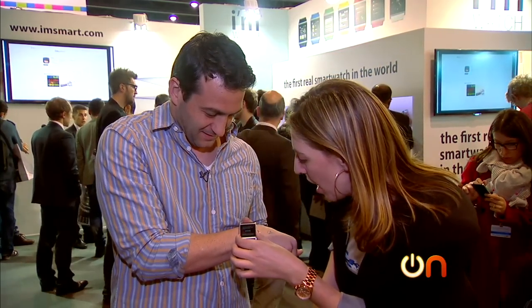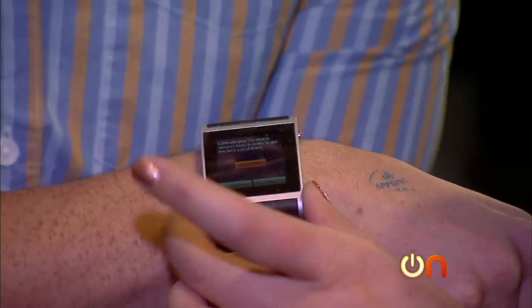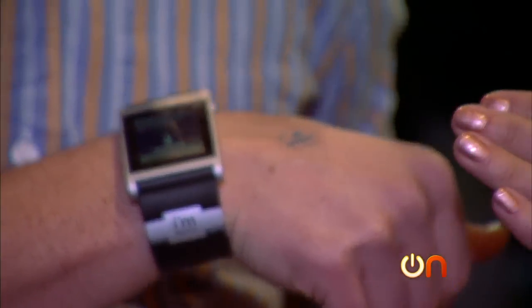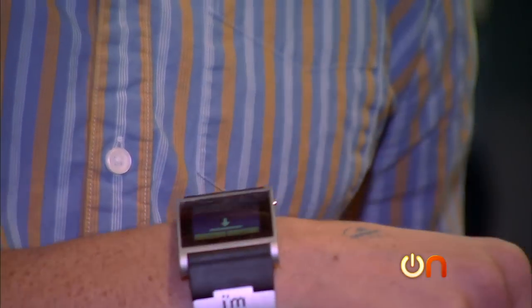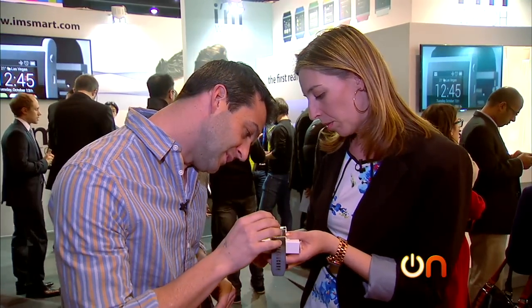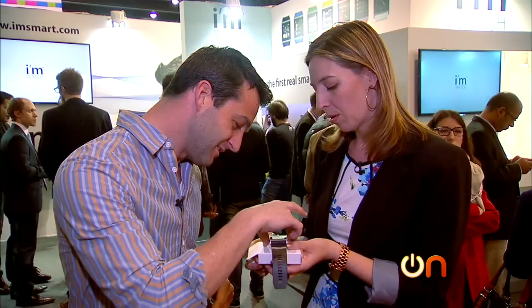All right, so now calibrate your iMwatch sensors in order to get the best out of them. Start calibration. It says: place your iMwatch on a horizontal surface. Please rotate slowly your iMwatch in all directions. You're doing like the little Guns N' Roses dance? Yeah, that's right. Calibration complete.